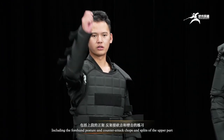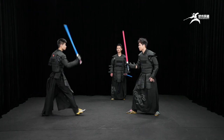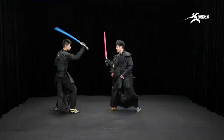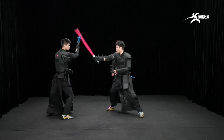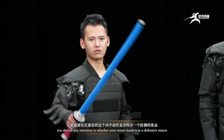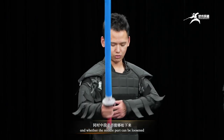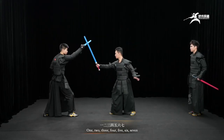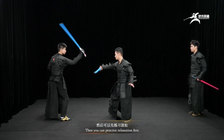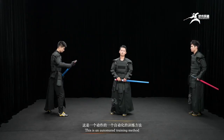Including the forehand posture and counter-attack chops and slits of the upper part. During this process, we should pay attention to whether your return hand is in a defensive stance, and whether the middle part can be loosened. Ready? Go! One, two, three, four, five, six, seven. Then you can practice relaxation first. This is an automated training method — the basic practice of two people against each other.